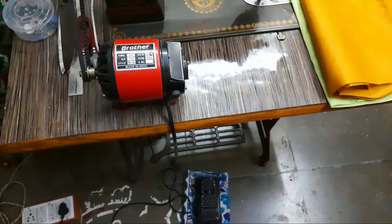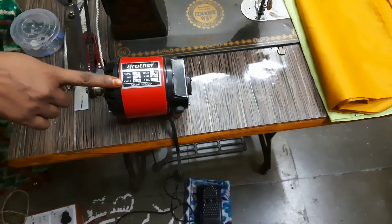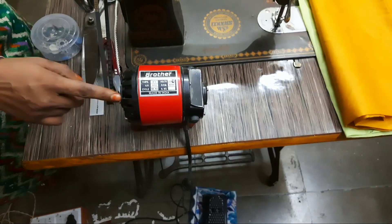Hello everyone. I'm going to show you a lot of my videos. Today, we will show you how to make a motor handle. If you want to make a motor handle, you can make a piece of the handle. This time, we will show you how to make a motor handle.